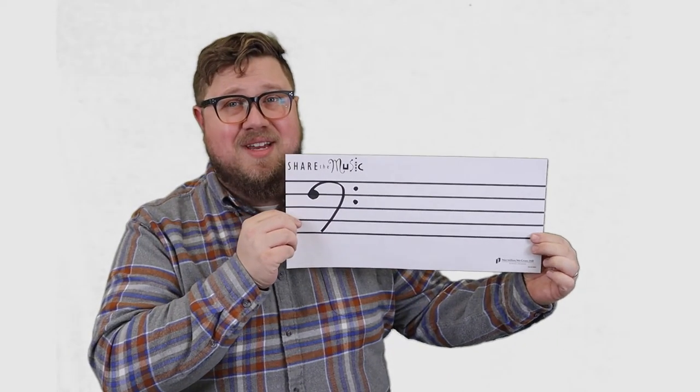Now we're going to start reading musical notation. So instead of letters being written out, we're going to use these five lines called a staff.